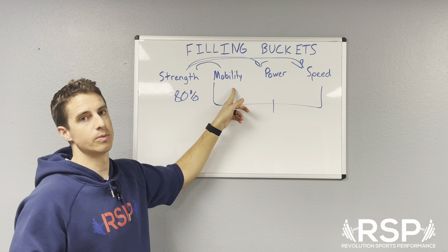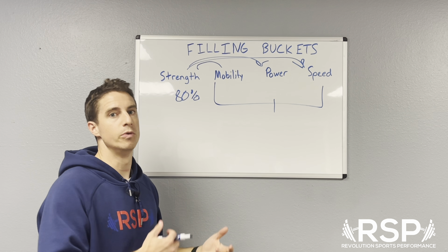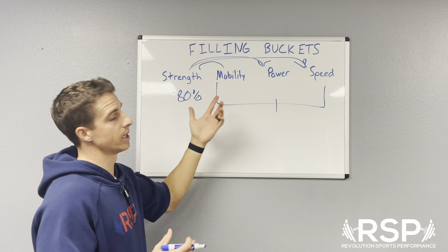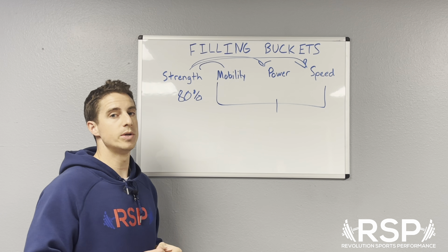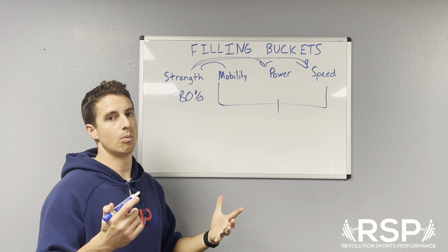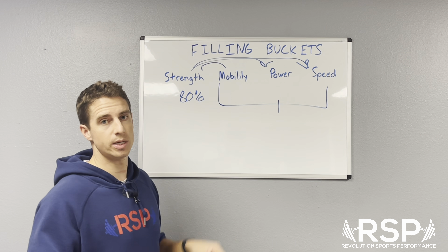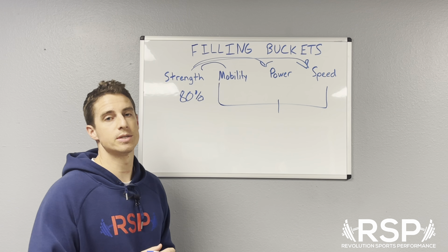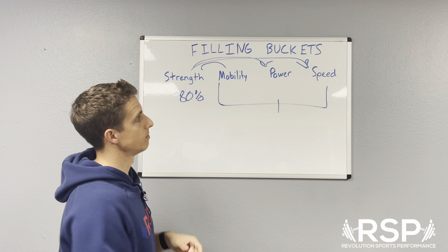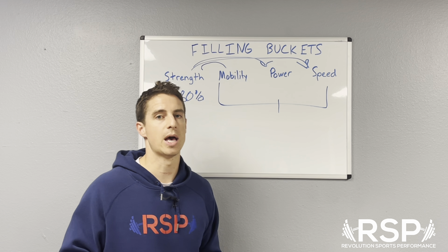That's a general overview of how we view athletes, view strength and conditioning, and look at it from the idea of filling buckets. We will go into more advanced concepts like the speed-strength continuum and understanding how we determine where an athlete needs to spend their time and which bucket to fill. But right now we wanted to address the overall picture and help you understand: if this is you and you're writing your own program or looking for help, understand which bucket needs to be filled and then transition your program into actually executing that on a daily basis.